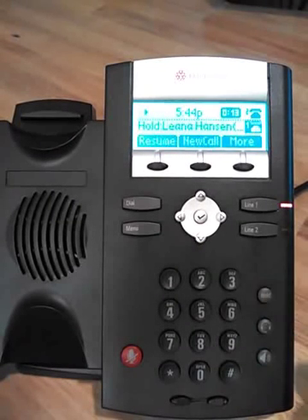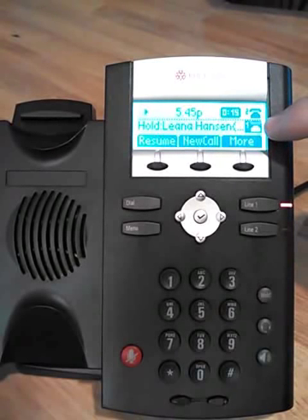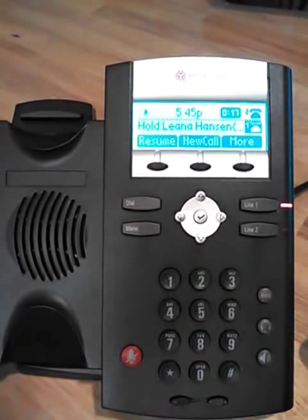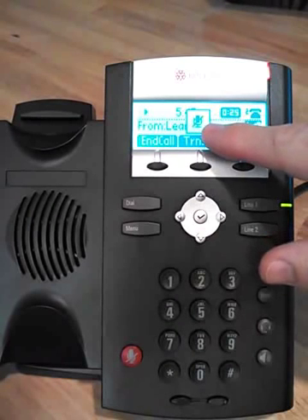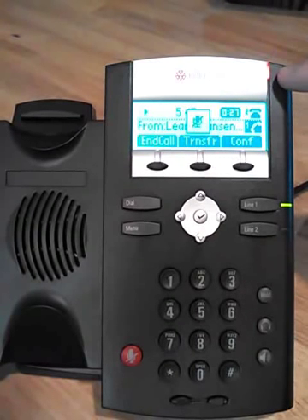We can put the call on hold, which will show a little flashing symbol and a flashing red light. You can hit the hold key again or the line appearance key to take it off hold. We can also mute ourselves, which gives you a microphone symbol and a red light.